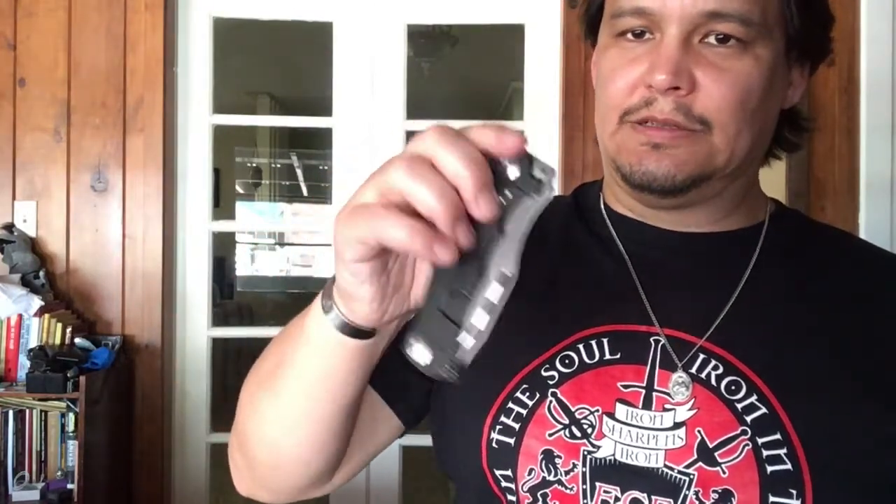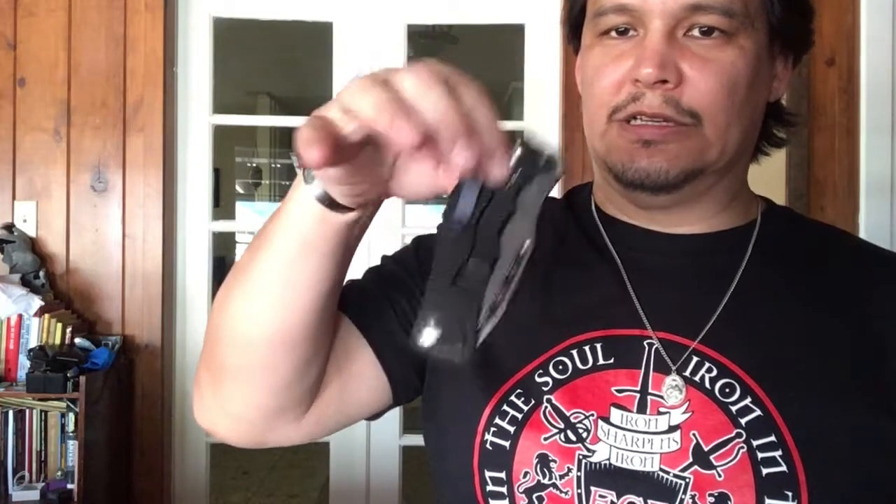So if you are a tip-down proponent, a lot of them like to argue this: for all those who like tip-up, they say there's a problem — when you pull the knife from your pocket, you gotta scooch your hand up before you open it, because your finger can't reach the flipper or the thumb stud. But then with tip-down, all of a sudden you're right where you need to be, your finger's on the flipper or your thumb's on the thumb stud, and you can open the knife without issue.